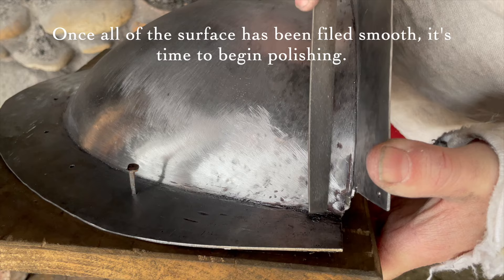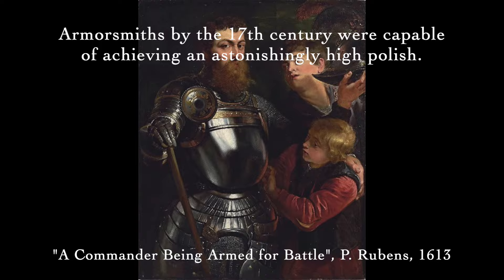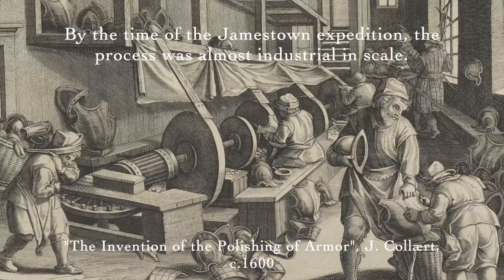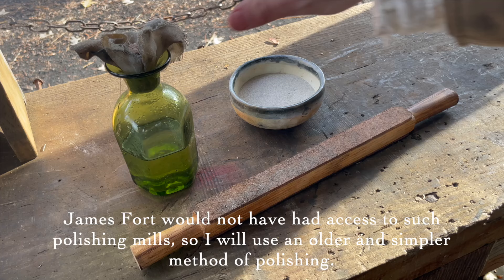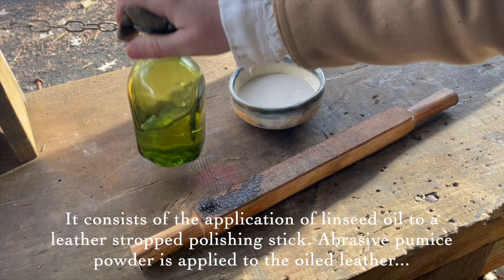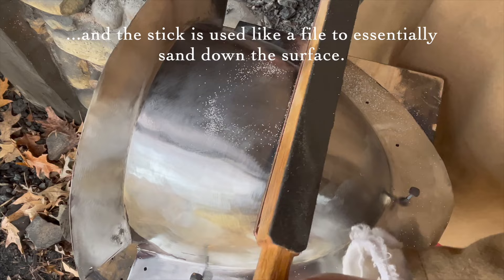Once all the surface has been filed smooth, it's time to begin polishing. Armorsmiths by the 17th century were capable of achieving an astonishingly high polish. By the time of the Jamestown expedition, the process was almost industrial in scale. James Fort would not have had access to such polishing mills, so I will use an older and simpler method: the application of linseed oil to a leather-stropped polishing stick, with abrasive pumice powder applied to the oiled leather. The stick is used like a file to essentially sand down the surface.